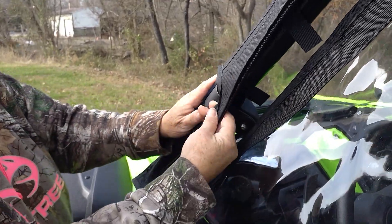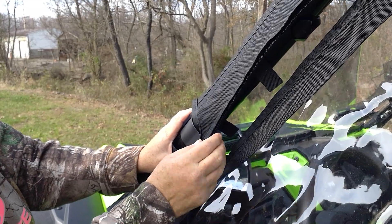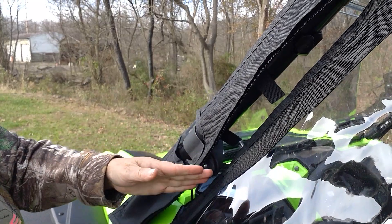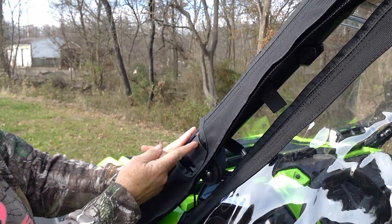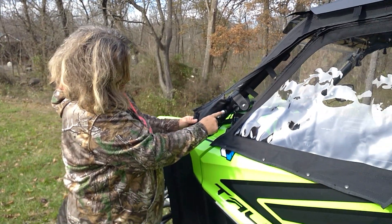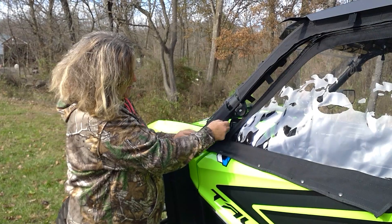On this one we made a cutout for the rearview mirror. If you need a cutout, note that it won't work with a seismic mirror because they sit too far back and interfere with the zipper. But if you have any other mirror that stays close to your roll cage, we can make a cutout. Just take a measurement from the bolt up to where your mirror bracket is, and how wide your mirror bracket is.